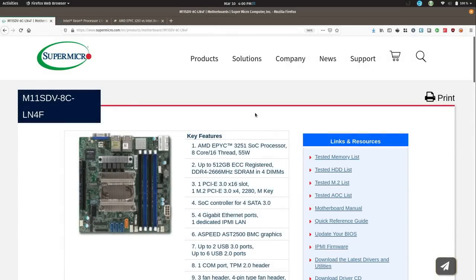Before we get started I wanted to give you some information regarding the motherboard I decided to go with for this build. And here it is right here — this is the model number. I'm not going to read off that entire model number but there will be a link to this page below in the description, along with links to other components. The most important takeaway is that this is rated to run at up to 55 watts and the CPU is built in.